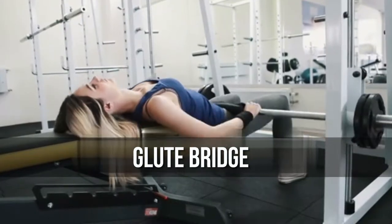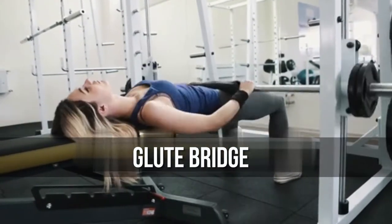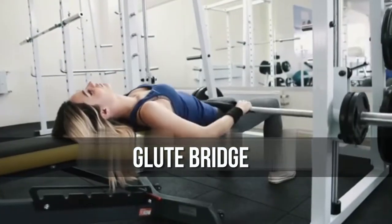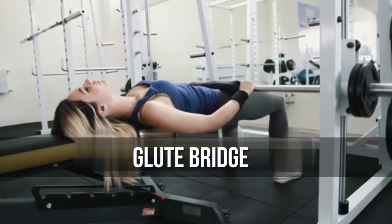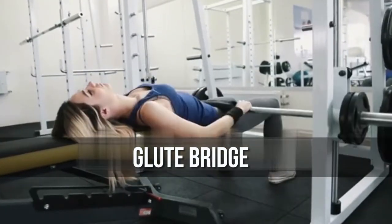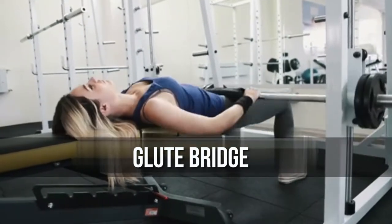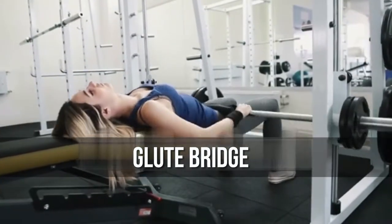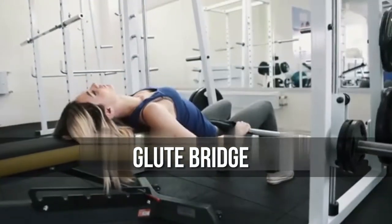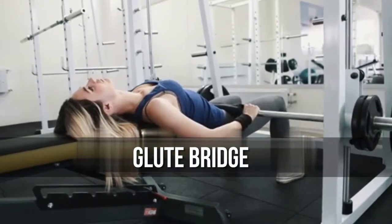Exercise 3: Loop Bridge. Often tossed into the category of exercises that talented people like to label as just for chicks, the bridge builds strength and stamina through your glutes, hips, and low back, helping you to power through big lifts like squats, deadlifts, and leg presses. In other words, you need this move in your bag of tricks.